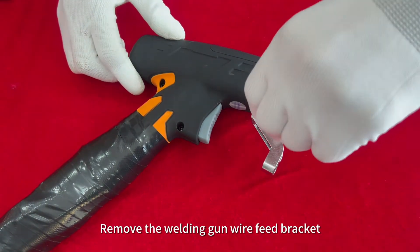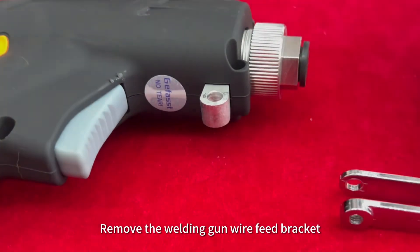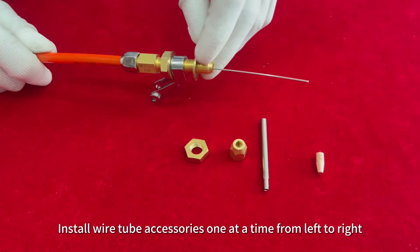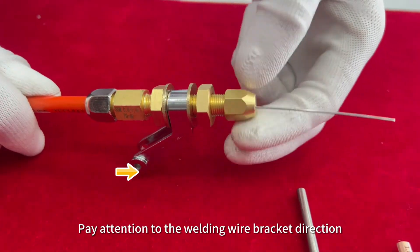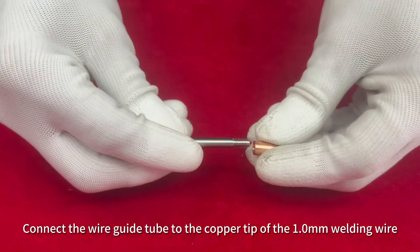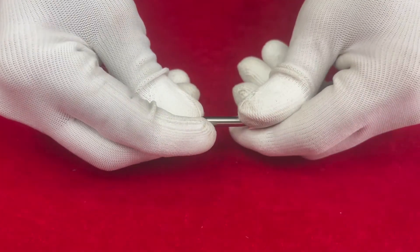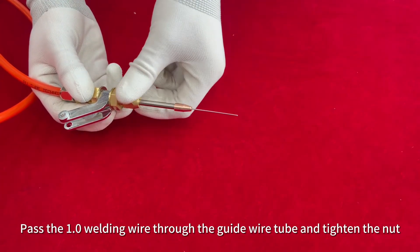Remove the welding gun wire feed bracket. Install wire tube accessories one at a time from left to right, paying attention to the welding wire bracket direction. Connect the wire guide tube to the copper tip of the 1.0 millimeter welding wire.